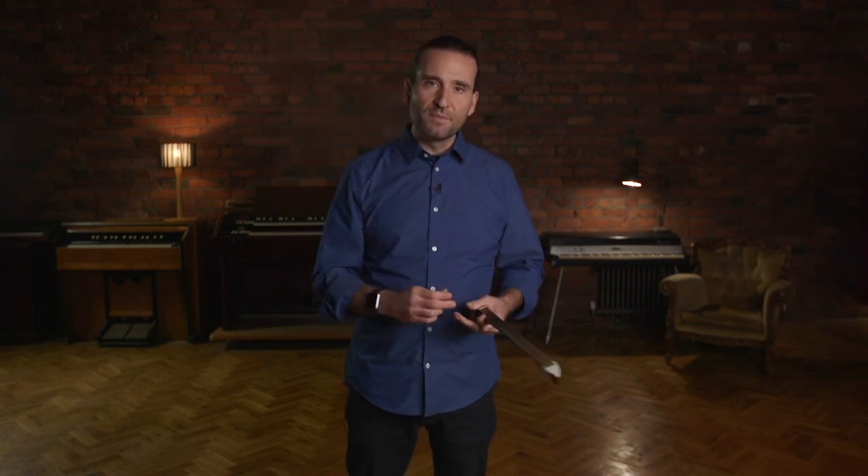We don't want too much rosin on or we start to get a gritty sound. So warm up a little bit, and then if it feels like it needs it — which I usually put at least a couple strokes on a day — then just like I did, from the frog to the tip, down bow motion: don't move the rosin, move the bow.